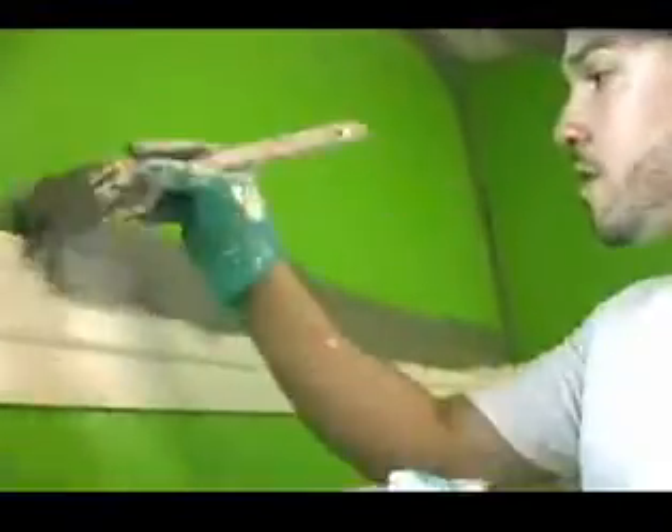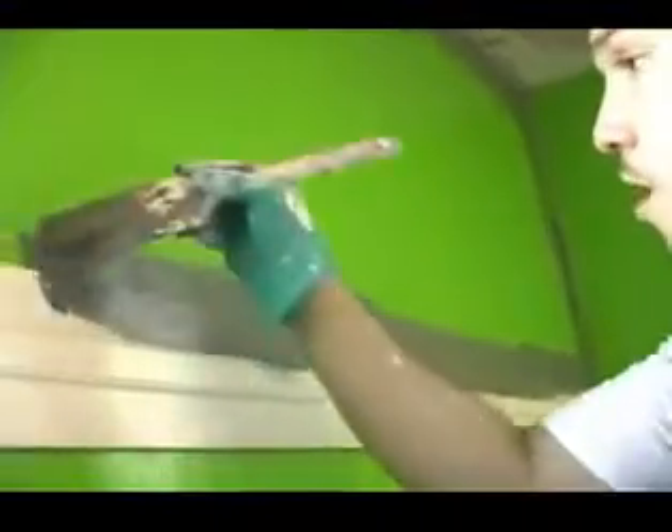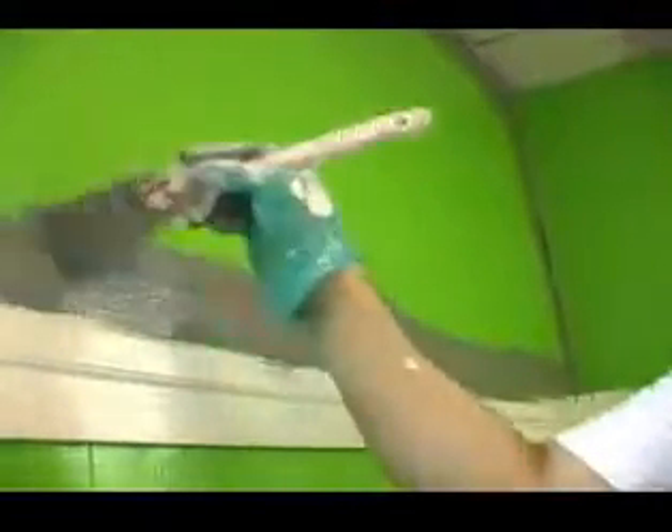I'm not going to spend too much time with this trim here because since we are going to be using the same color on both the trim and the walls, I am going to apply the paint right onto this with the roller and then I will back brush it to get into the details.